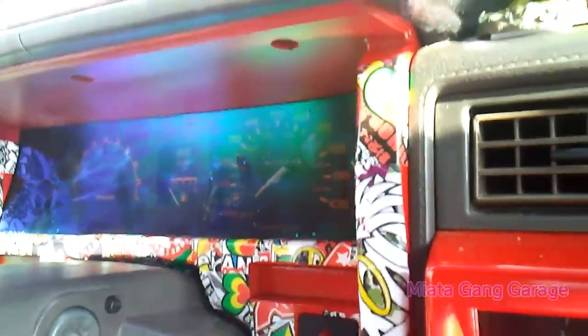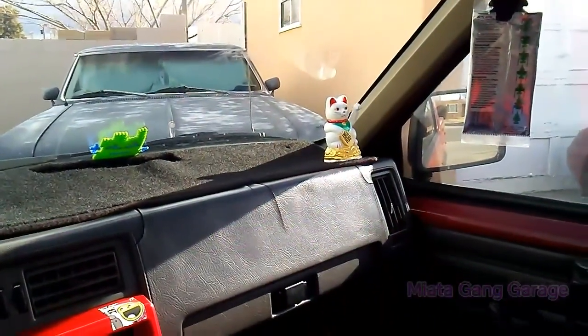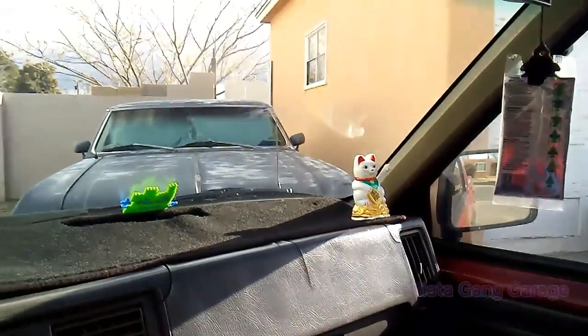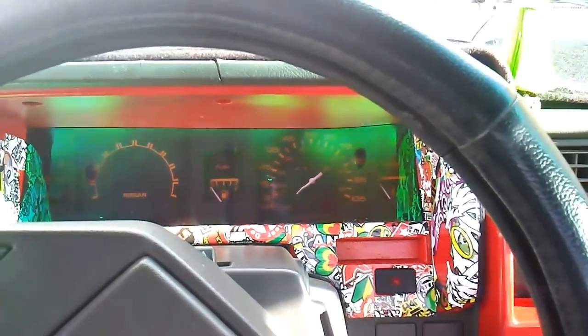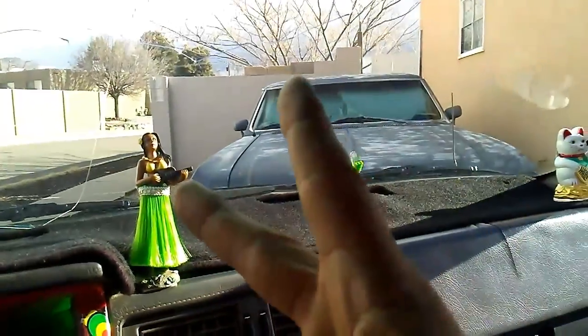I just wanted to show you how it looks installed. Check it out — you can kind of see the green tint there, and if you move to the side it looks kind of purplish. Came out alright, not too bad. It kind of adds a little bit more to the inside, especially after I put the hula dancer and the waving cat — he's saying what's up. But that's it, I just wanted to show you guys how it came out once I put it back on. Thank you everybody for watching — like, comment, subscribe, peace out players.